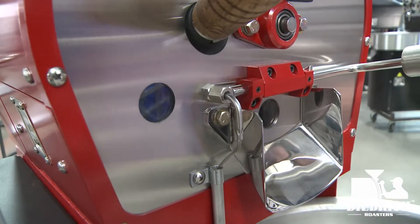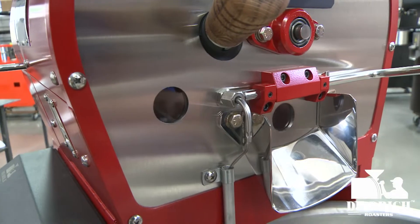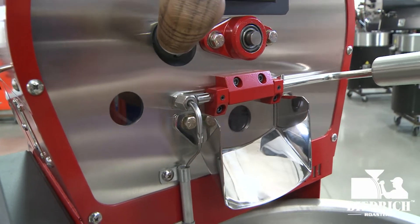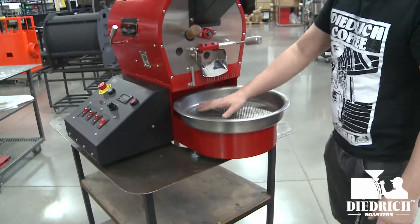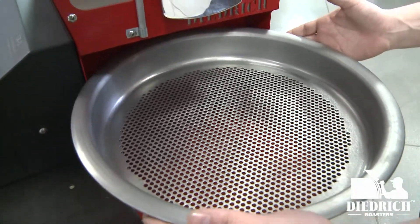This little thing right here is your actual probe for your data logging package, which goes back into your main command center. There's a USB output and you can connect it to Cropster, Artisan, or whatever software you're using.